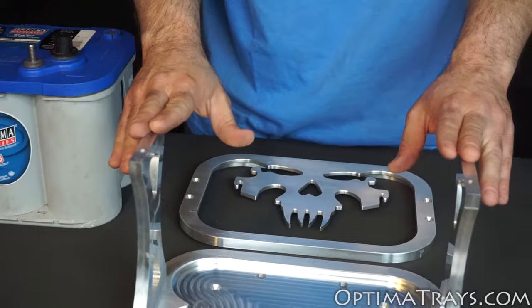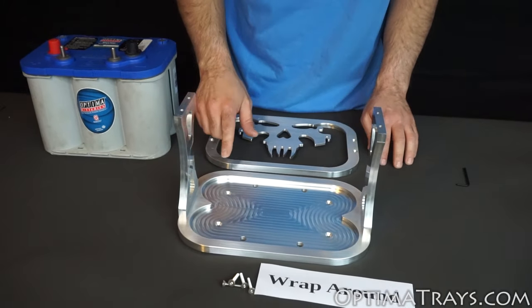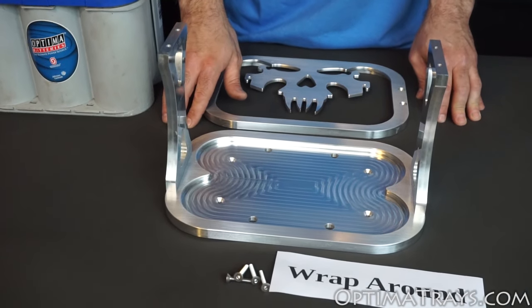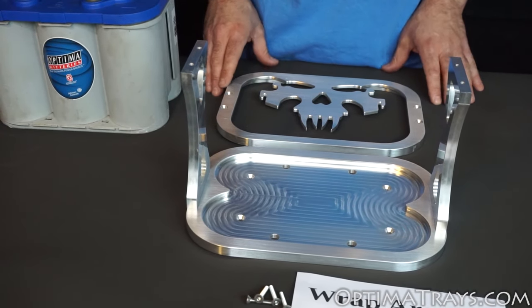Once you have the two side pillars attached to the bottom, it's time to put the battery in the vehicle. Here you can choose any or all of the eight bolt positions along the bottom to install it to your vehicle. Once the battery tray is installed, it's time to put the battery in.